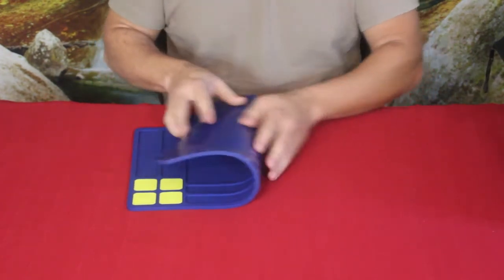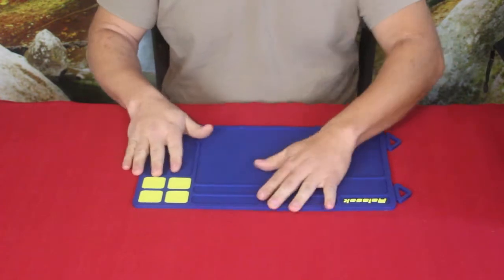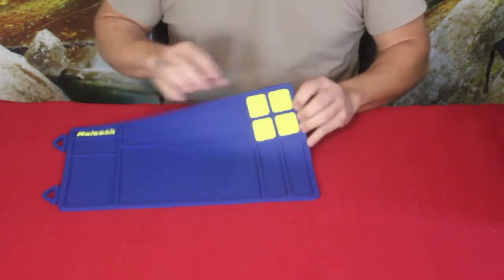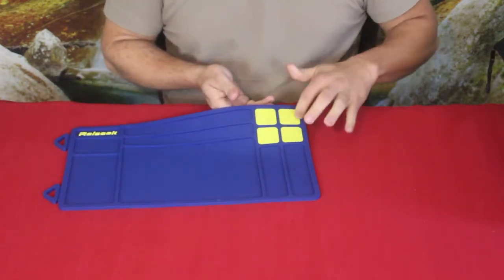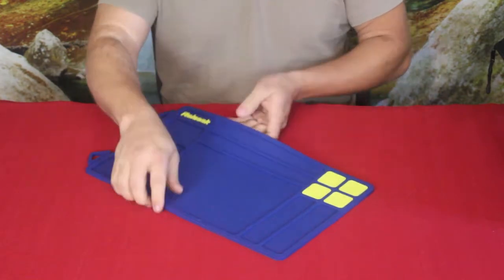It's flexible and has a smooth slip-resistant bottom so it sticks and doesn't slide all over the place. There's also this section up here in yellow — these are magnetic areas designed to hold smaller pieces, and we're going to check that out in a minute.